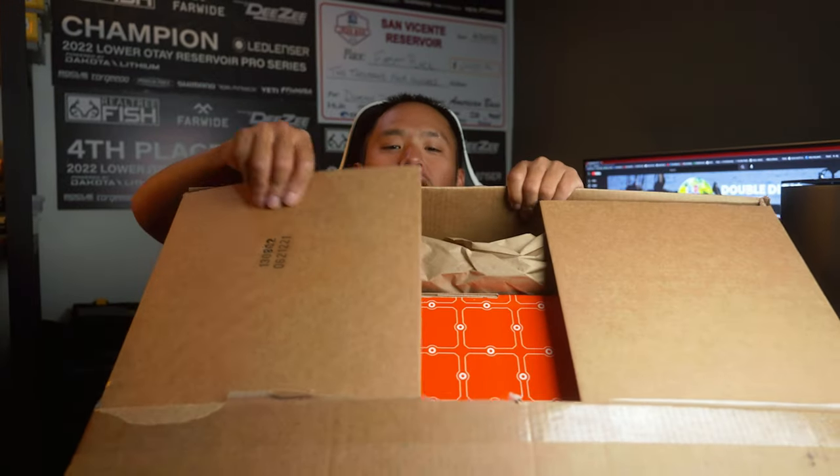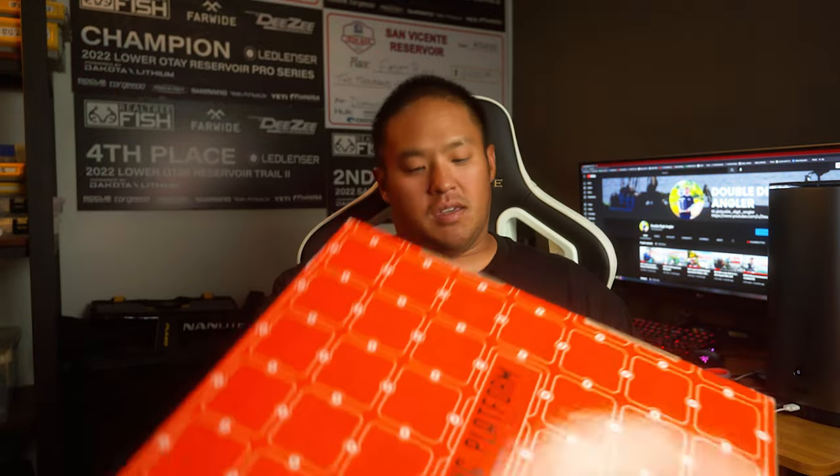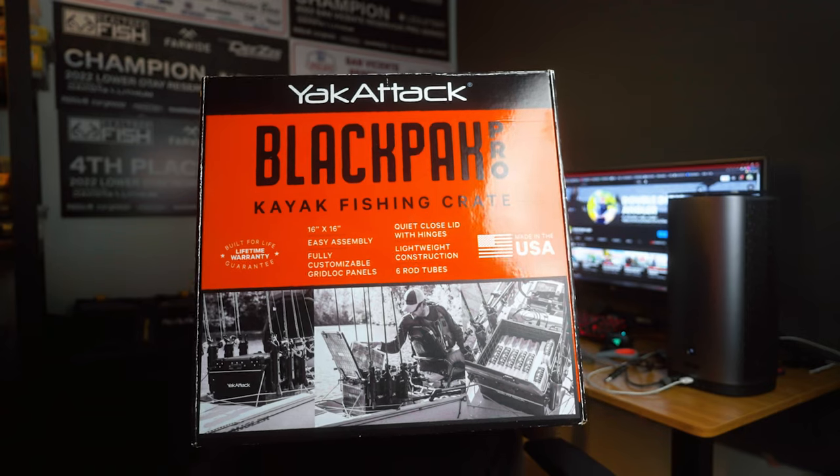Here it is, guys. This is what you get in the mailbox. Black Pack Pro. And this is what I'm going to be setting up on my kayak.